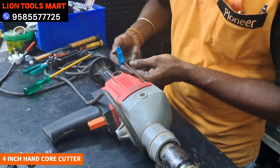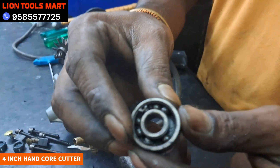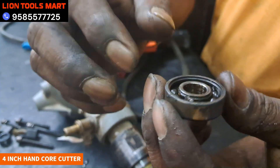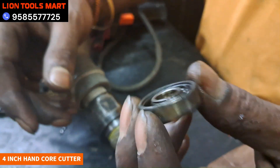Let's see. Let's check the machine. Let's remove the machine. After removing the machine, we have the bearing. The bearing is completed. The both sides are dry. The balls are dry. Therefore, we have the bearing issue.